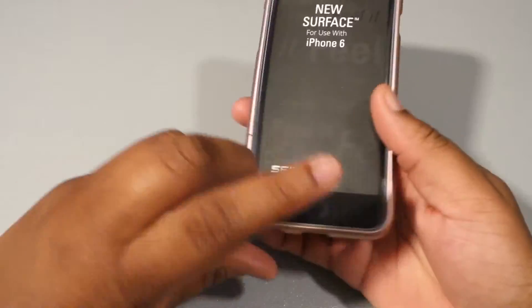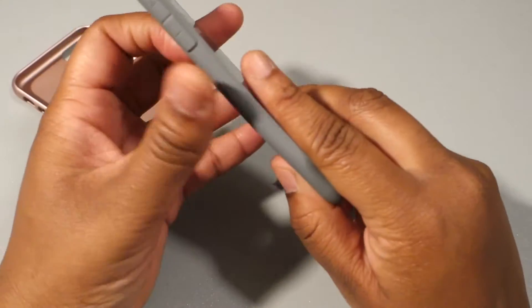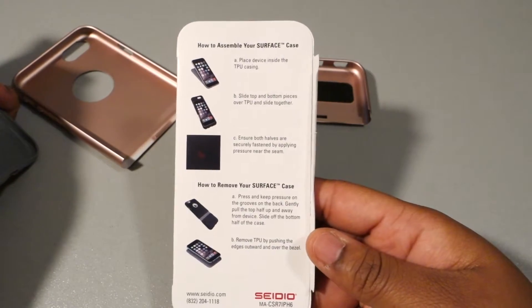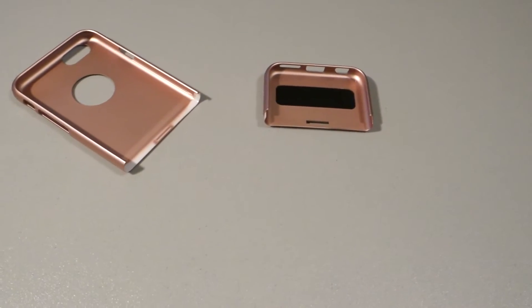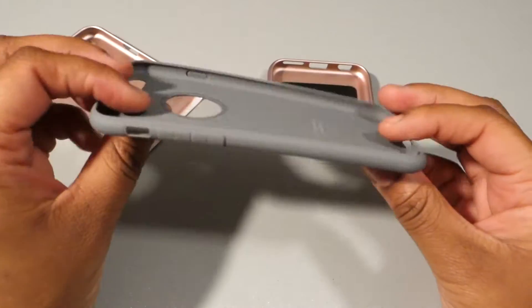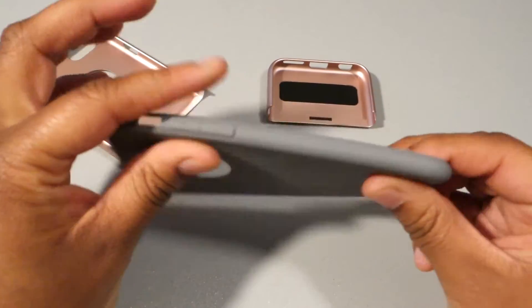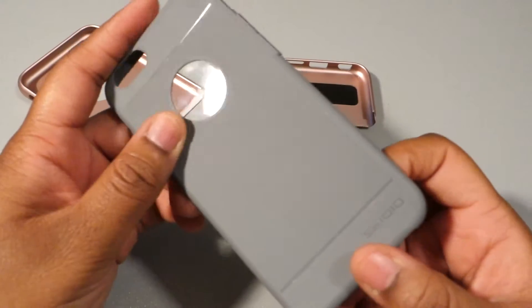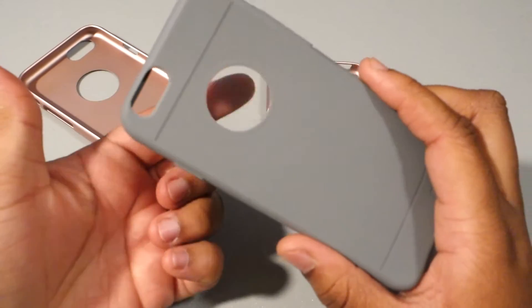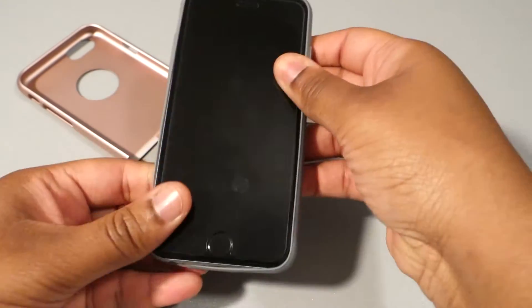Let's go ahead and drop the iPhone into the case. You have some instructions on how to install the case here. Before I put it on, I want to give you an idea of the rubber — it's not very thick, but it's not cheap thin rubber either. It's a thin layer but you can definitely tell it's quality material. It does have a texture on the back here, and it has a covering over it.